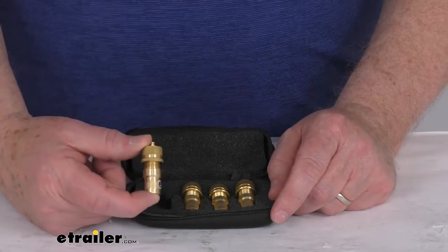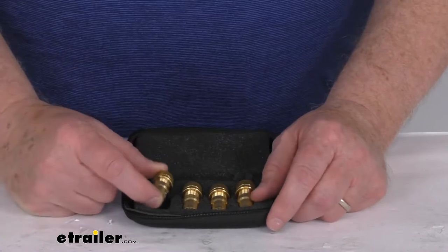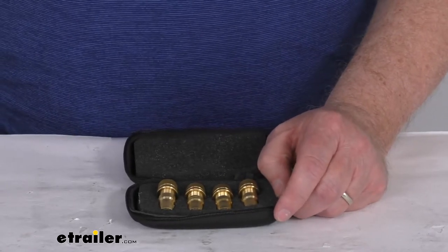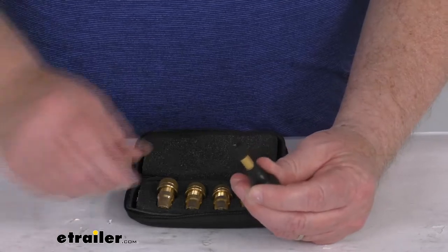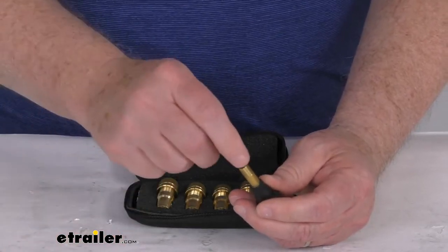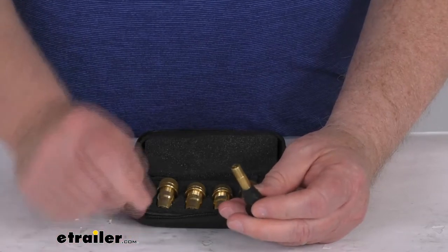To adjust the pressure setting on the deflator, it's pretty simple to do. What you'll do is find a tire or spare tire that you want to set to the pressure you need. Take your valve cap off, then put the deflator on there, use a tire gauge, and deflate it to whatever pressure you want.